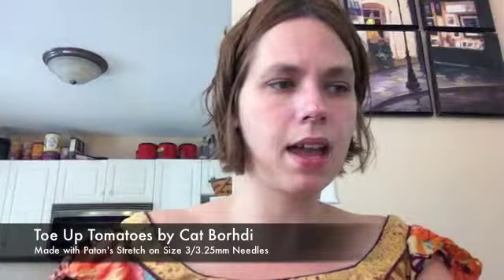Number six of 52 are socks for my husband. These are made out of Patent Stretch on size 3, 3.25 millimeter needles. It's just a plain vanilla sock, toe up two at a time, but I did the Cat Boardie's Sweet Tomato heel. I had so many problems — these socks were hard for me and I'm not sure why.